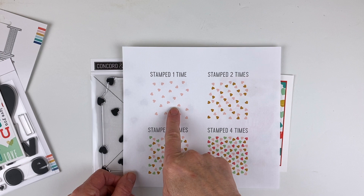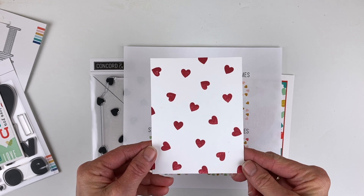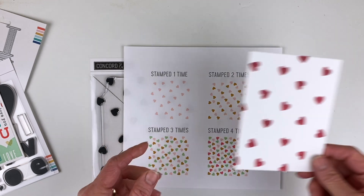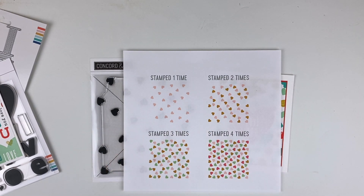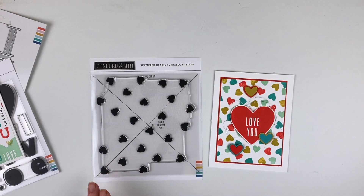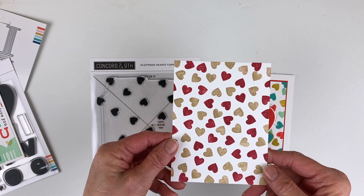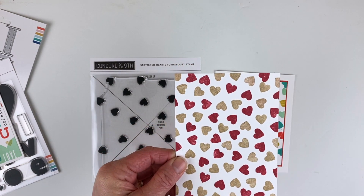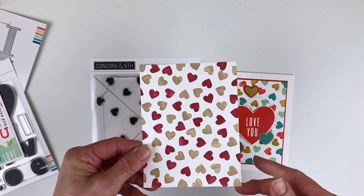If you stamp it once, you just get hearts that look like this — so well spread out and evenly spaced that it's a cute background on its own. Then you can stamp it two, three, or four times, rotating it each time. There are videos on the turnabout technique on the Concord and 9th YouTube channel if you need more help. This particular example is turned four times but with just two colors — one and three in one color, two and four in another — and it's just so beautifully spaced.